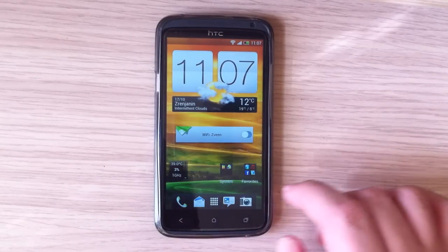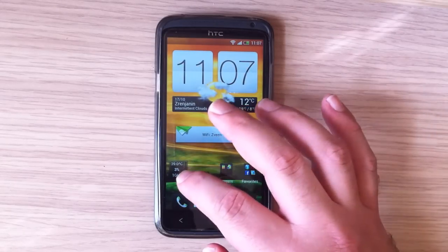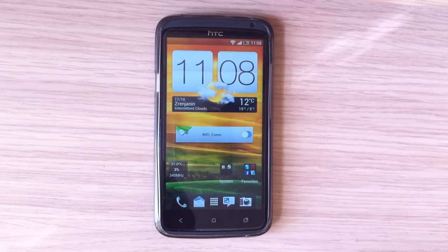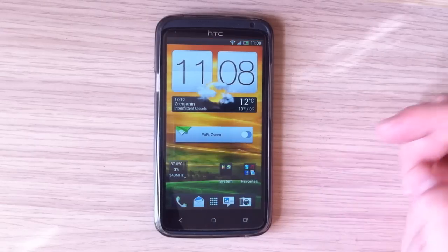These widgets — the CPU monitor and battery monitor — I installed for testing temperatures. I tested battery temperature and CPU temperature, and the results are very good. After playing games for a few hours, my battery temperature didn't go above 47 degrees Celsius, which is pretty good — your phone is not overheating with this custom ROM and Jelly Bean with Sense 4 Plus.